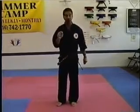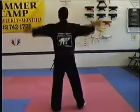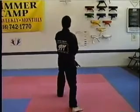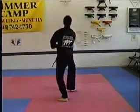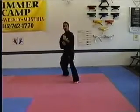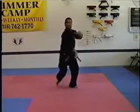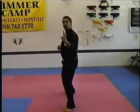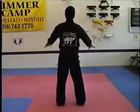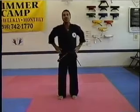Now I'll do the motions in real time. That completes the Tiger Line of the Yishipsa Dan Kwon.